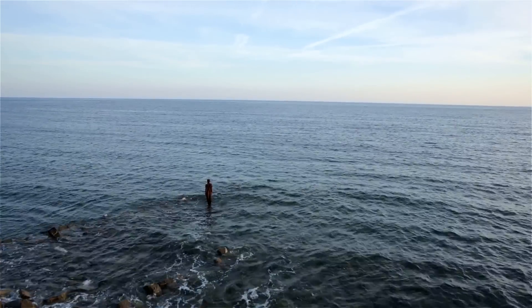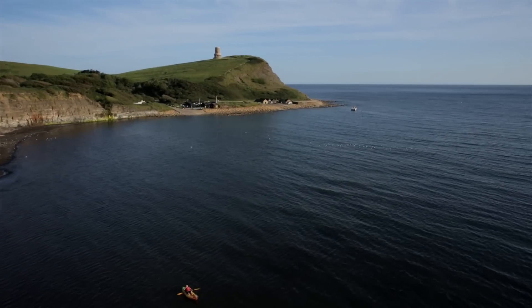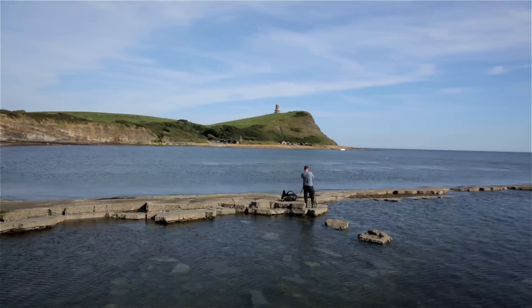So that's the new SW150 system from Lee. It's available for a number of ultra wide angle lenses and there's a wide range of filters available. It's fantastic being able to use these filters with such wide angle lenses.